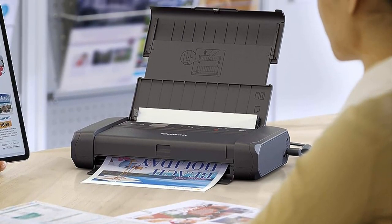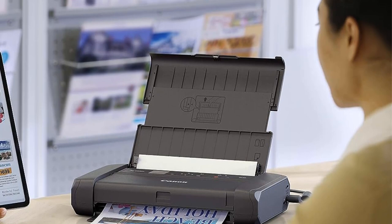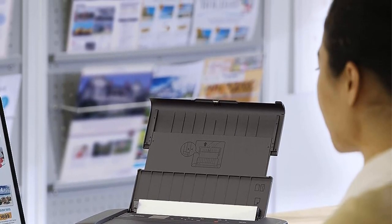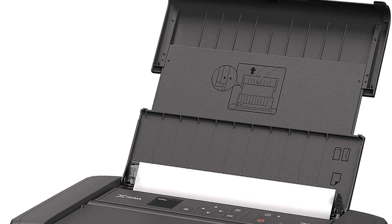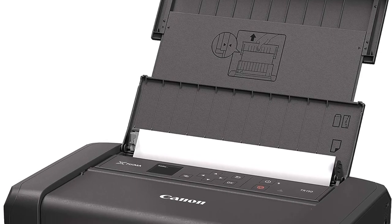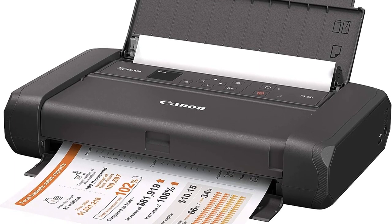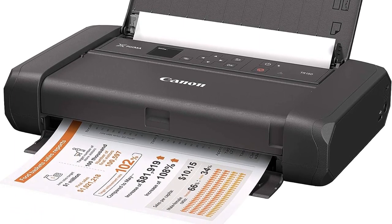When it comes to print quality, the PIXMA TR150 delivers sharp and crisp prints, even in darker areas. Its hybrid ink system combines a dedicated pigment black ink for sharp text and dye-based colors for vibrant prints that can last up to 100 years in album storage.